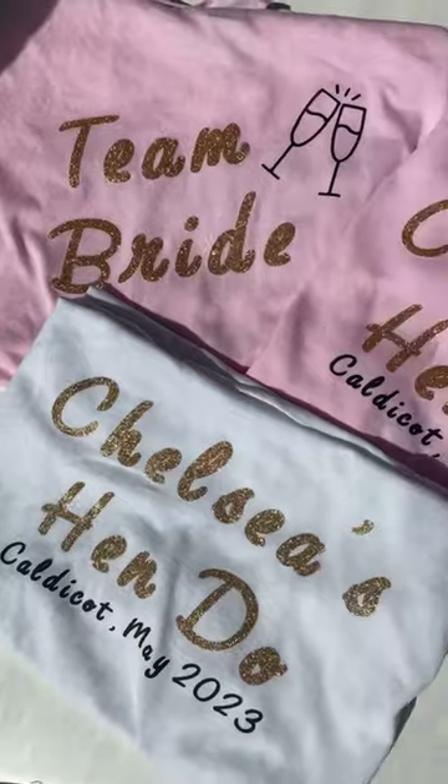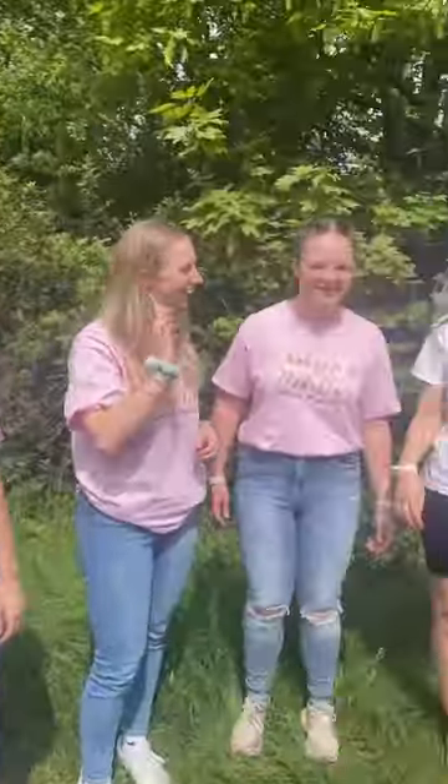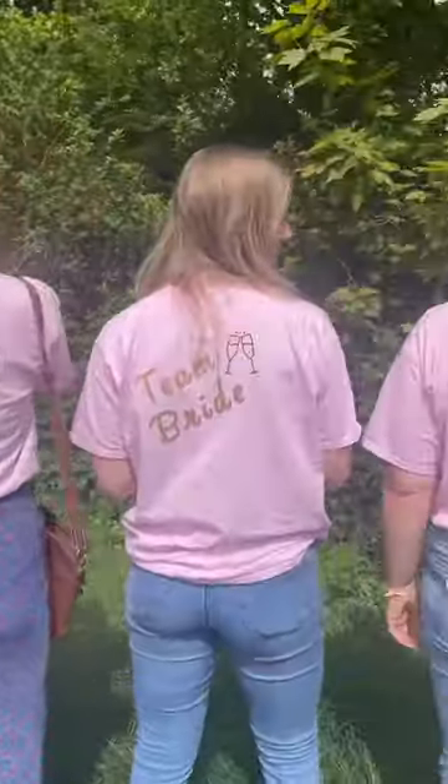The whole squad got pink ones that say 'team bride' on the back, and then of course the bride herself got her own white one with her name on the back, and they're so cute.